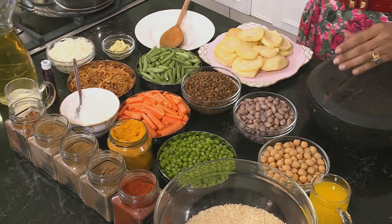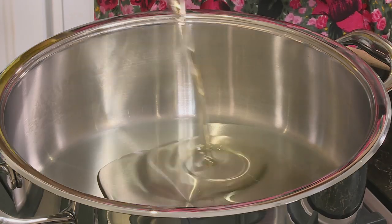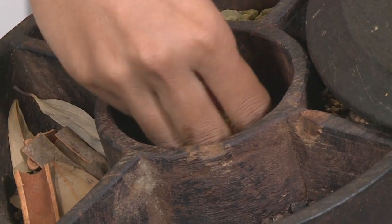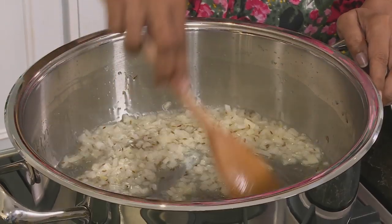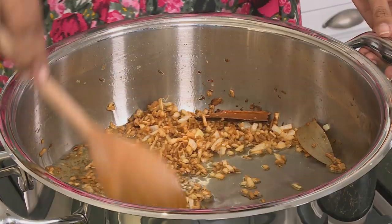For the vegetable biryani, heat some oil in a preheated pot. Add a bay leaf, cinnamon stick, and cumin seeds, and fry until fragrant. Add the onion with salt and give it a stir. The onions form the base of this biryani and need to be properly cooked. We normally spoil guests with meaty dishes — lamb, chicken and prawn — but a veg biryani well made is such a treat, and not something we often think of preparing for a special occasion. The onions look like golden nibs.